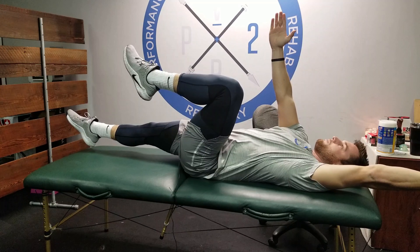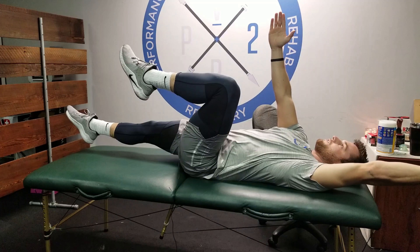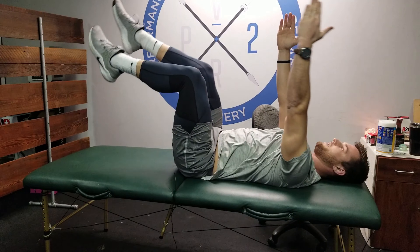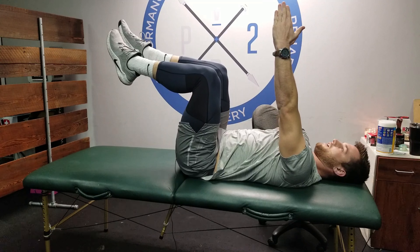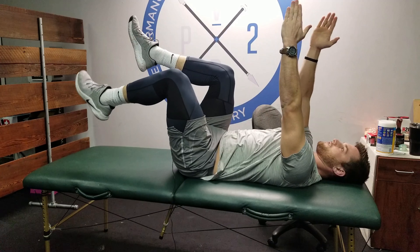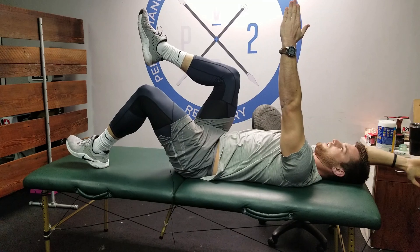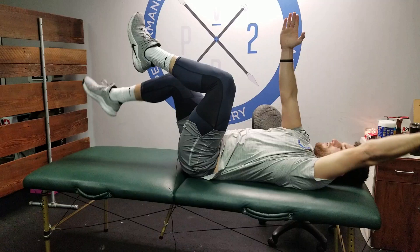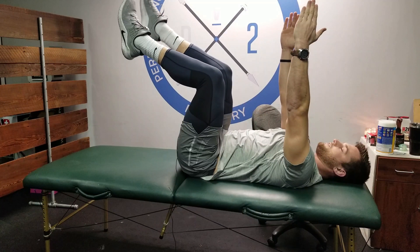I'm contracting my core hard to keep my back flat on the surface, then come back up. If you find yourself arching, we need to modify. To modify, we use the same position but decrease the lever — so we're here, hand touches overhead, but the leg never fully straightens out.